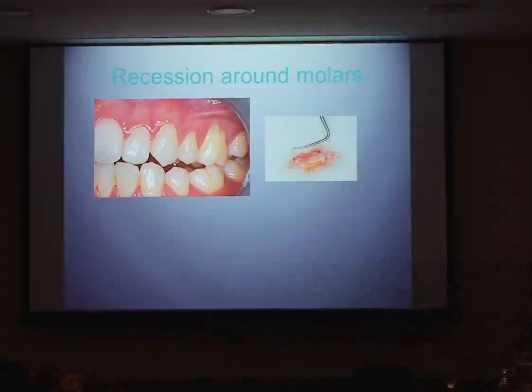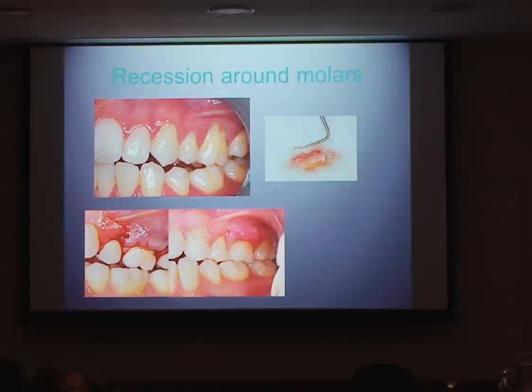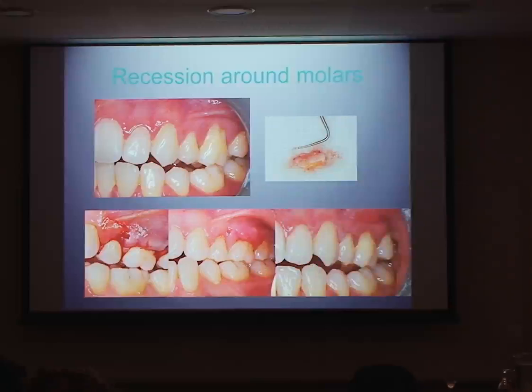This was the cousin of a referring dentist. She came to see me because she had extreme sensitivity from recession around the molar — she was very young, only around 22. We decided to do soft tissue surgery to try and improve that from a sensitivity viewpoint. We took a connective tissue graft from the palate. This was her after initial healing — quite a nice improvement in that region — but she did get a little bit of relapse in that area.